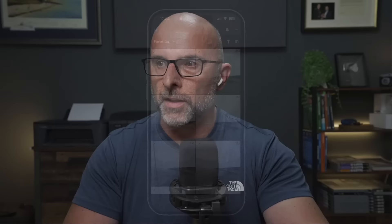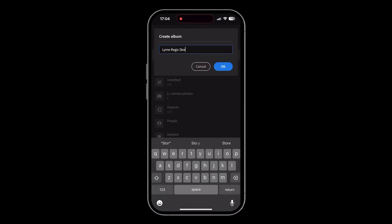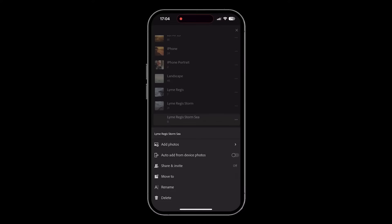Once I've taken the Re-expose pictures they go into the camera roll on your iPhone. I go to Lightroom Mobile, go to Albums and create a new album - I called this one 'Lyme Regis Storm'. You'll notice occasionally the OK button is grayed out because I've already got an album called that, so keep typing until you get a blue OK button. That album then appears in the list.